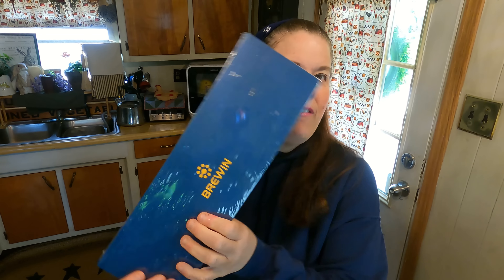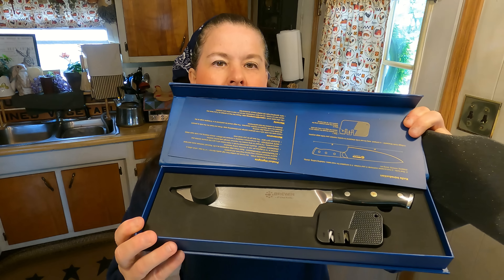Hello everyone, it's me, Homestead Tessie. Today we are going to have a product review of this knife. I'm going to open it up out of the box and show you what's inside. Here is the knife — let's open it up and show you exactly what it looks like. It also comes with a knife sharpener, which is a nice handy tool to have for your knives.